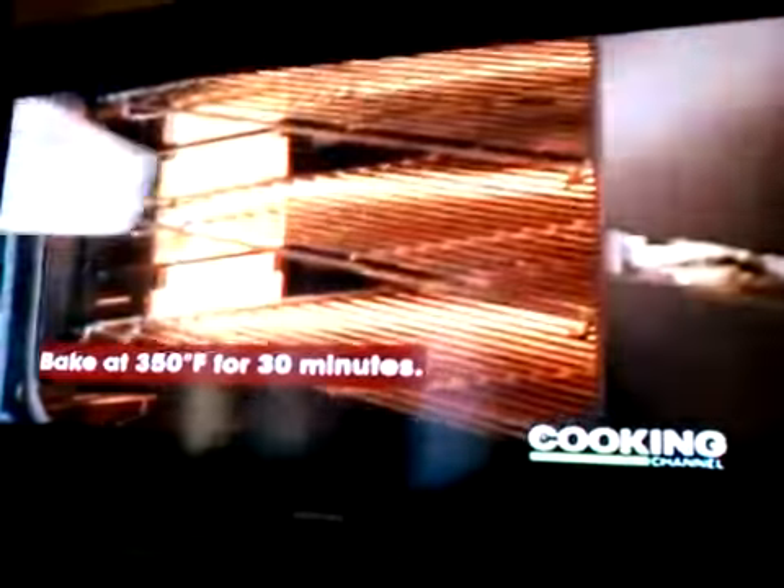And add it to my casserole. What is that? Strange, what's it doing? It looks good. So in the oven it goes — put it in the oven.